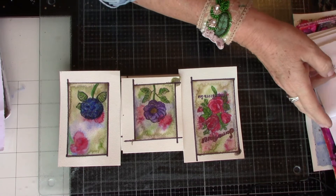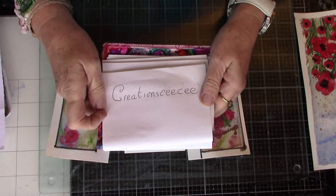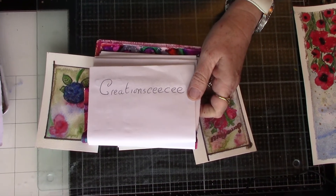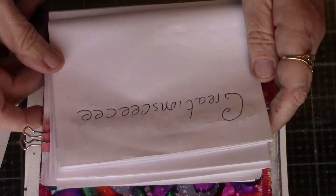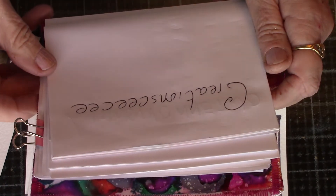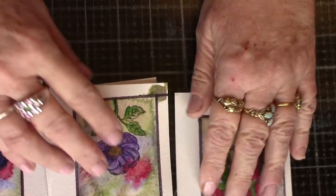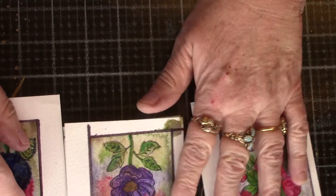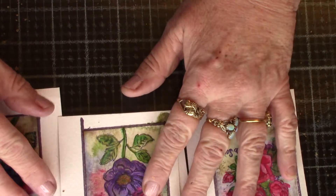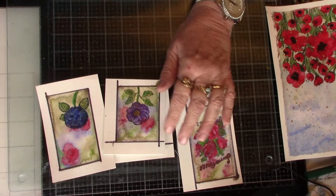Now the lady I've been watching — I've been a subscriber for many a time — Creation CC. A lovely lady, Creation CC. Especially like me, if you're quite a beginner at watercolours or you don't do it very often, her little tutorials are very, very good.